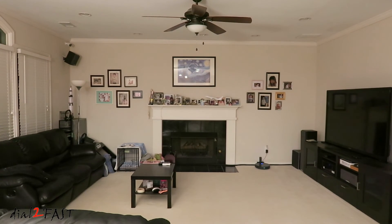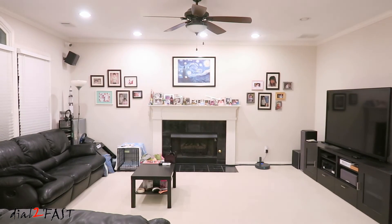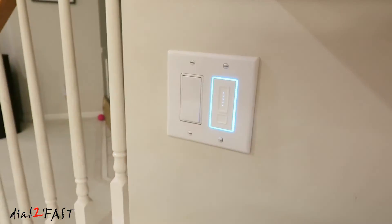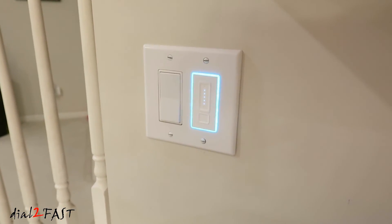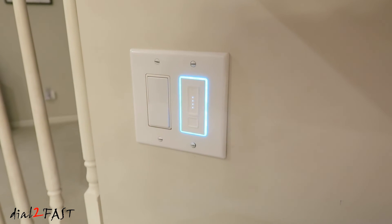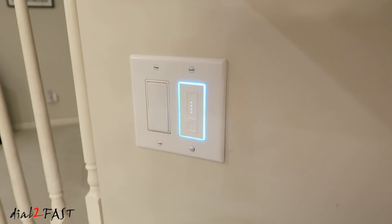I also installed a second smart dimmer switch in my living room. "Hey Google, turn on my living room lights." And here's a look at the switch. "Hey Google, dim the living room lights." "Hey Google, turn off the living room lights."